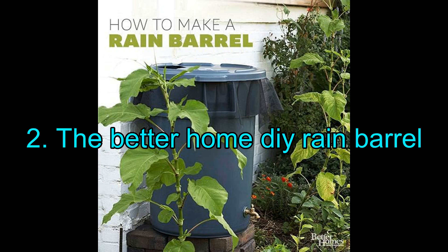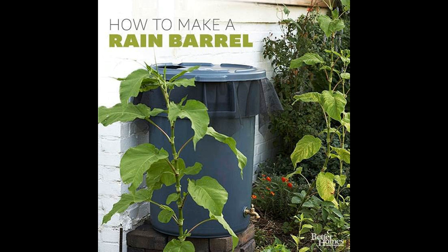2. The Better Home DIY Rain Barrel. Making a rain barrel itself is not a complicated process. All you require is a large trash can. Using a few tools, you can repurpose it into a rain barrel and use it for gardening purposes. Moreover, it is quite discreet and does not stand out, which is most welcome.